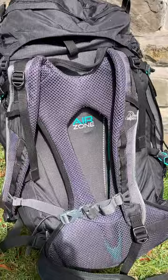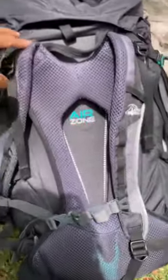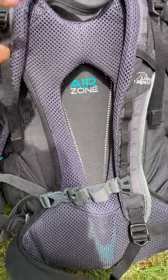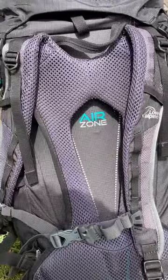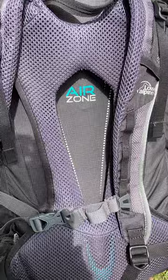My favorite part of this rucksack is the Air Zone bit. As a result, Low Alpine are my go-to for day sacks — I've got this and I've also got a 22-litre rucksack that I use. It's fantastic — I've become a bit of a snob about it, but it's a lot more comfortable, I don't get as sweaty on my back. It's very cozy.